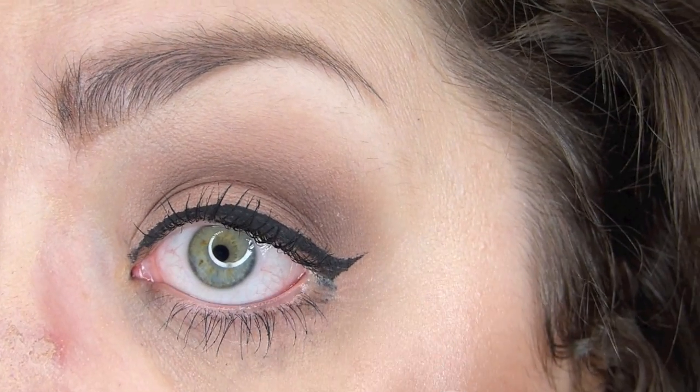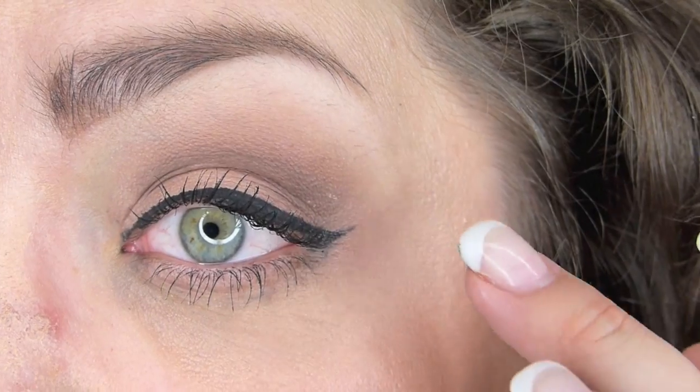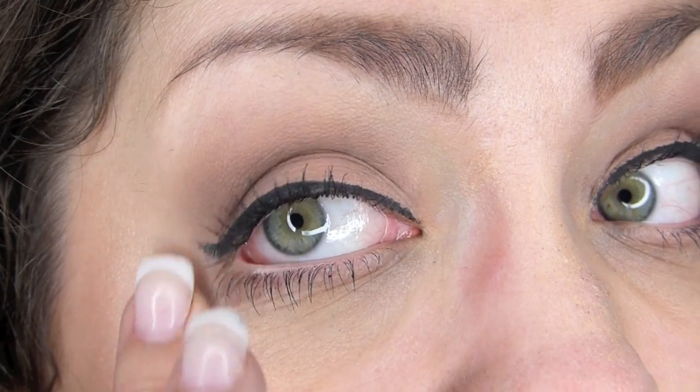I mean, everything else looks decent — kind of. It's fadey. If you touch it — good thing I haven't been touching my eyes tonight. That makes me sad. I really liked the way that it looked. I really liked the ultra-matteness of it. I just think overall I don't really like this liner.